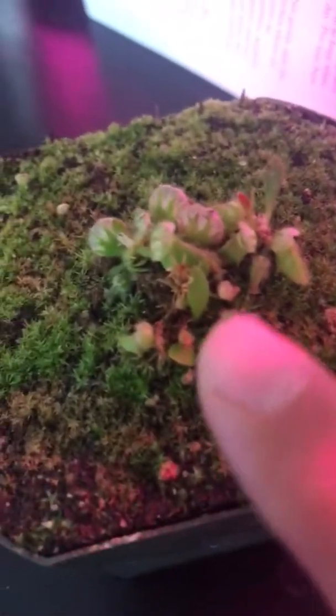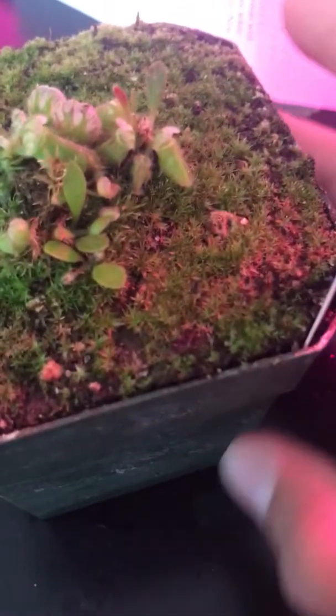I'm thinking a few of these little pitchers developing are going to be juvenile pitchers. Then this is the smallest one with just a bunch of foliage non-carnivorous leaves and a tiny little pitcher. I don't know if there's a pitcher in the middle just kind of hiding, but I did see this little bitty pitcher right there — it's not developing, it's like fully opened but it's tiny.